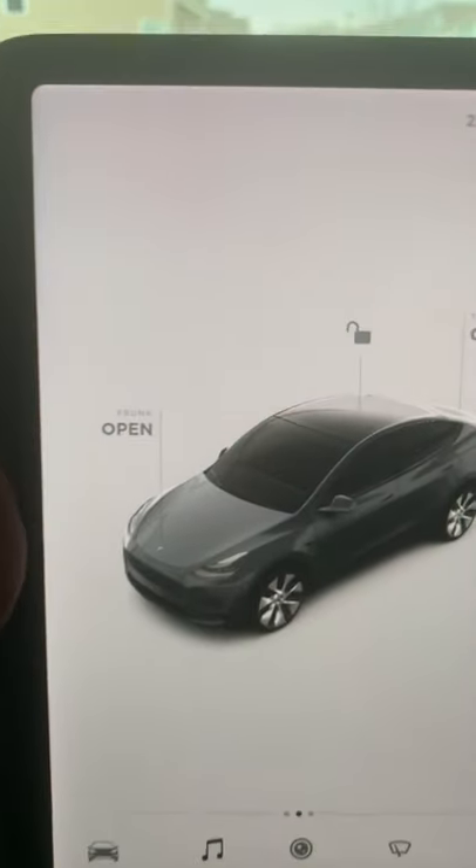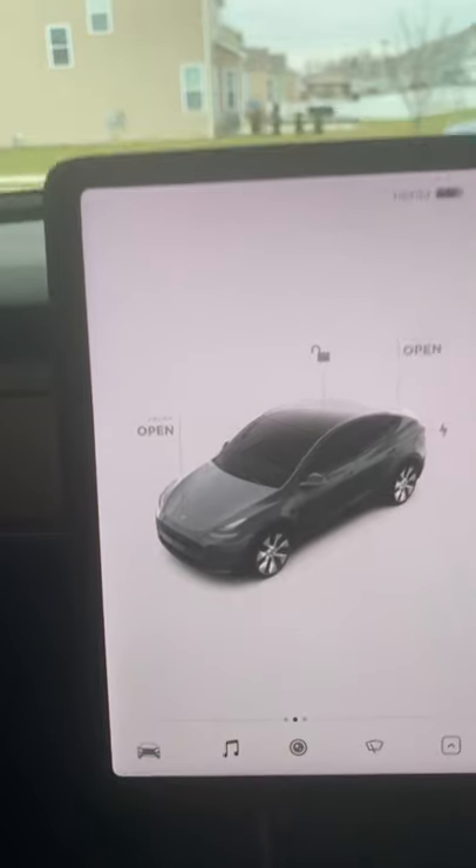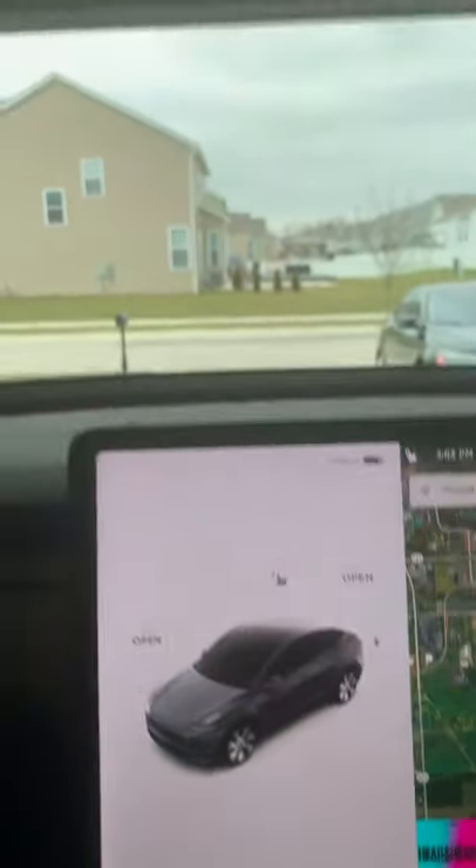A quick trick I've found is to put a command strip — a Velcro command strip on it, as you can kind of see here — and I just stick it right to the back of the display monitor, infotainment screen. Out of sight, out of mind. It's back there, it's easily accessible, as you can see there. In fact, I've got two of them, one for my mother and one for me. So it still opens and closes the door, even from back there.